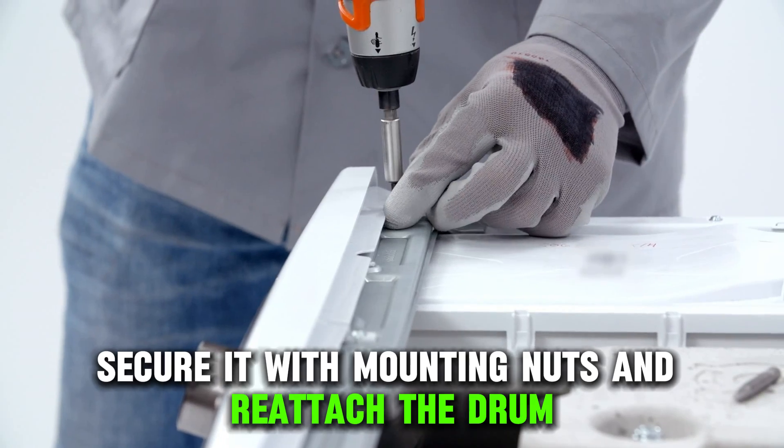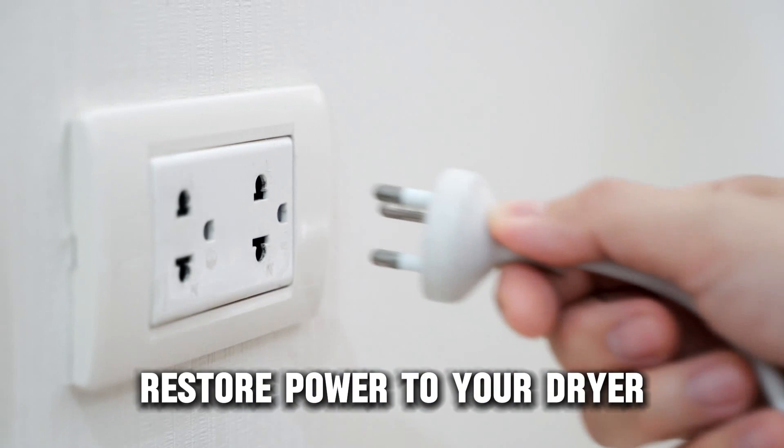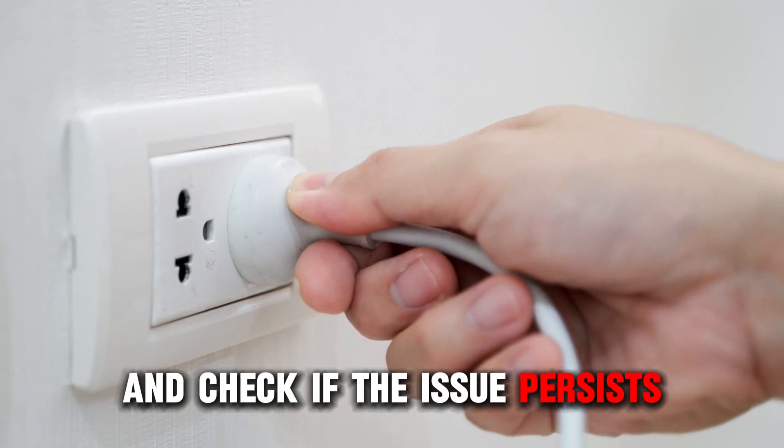Secure it with mounting nuts and reattach the drum, front and top panels. Restore power to your dryer and check if the issue persists.